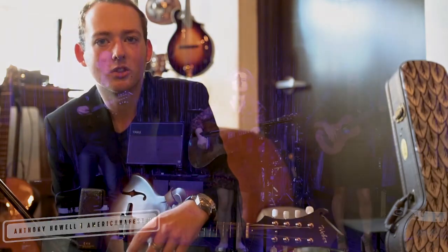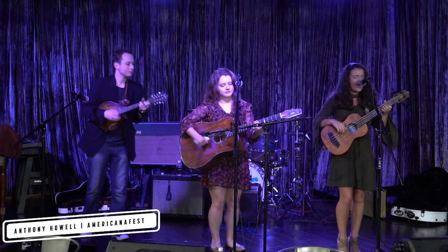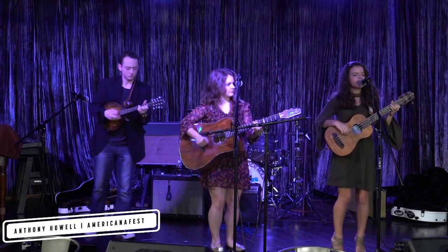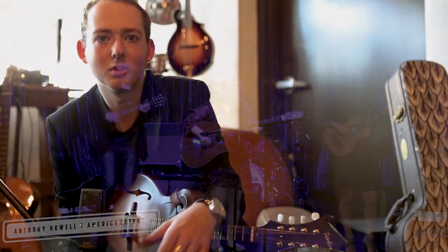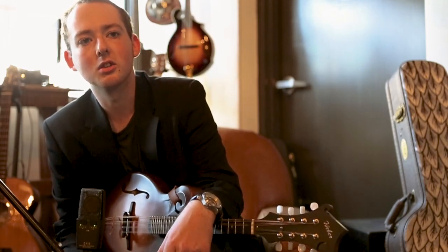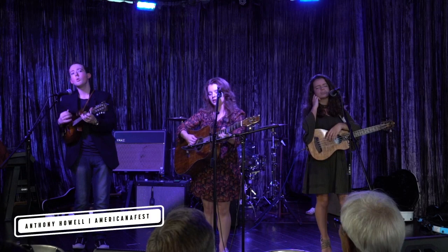It's not a bunch of kids that can barely sing. I'm not saying anything bad about family bands, but there's a certain stereotype that comes with family bands. They're really high energy and they're just really tight — family bands. That's what we do for a living, so we travel all the time.